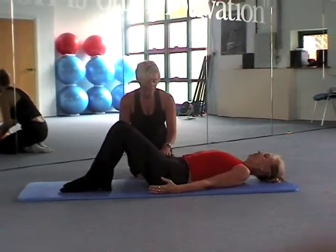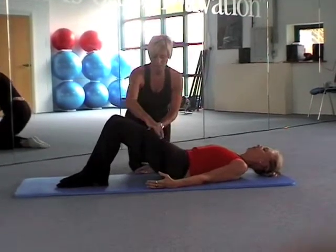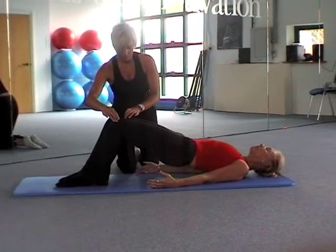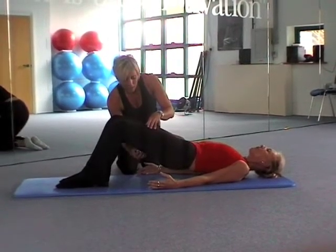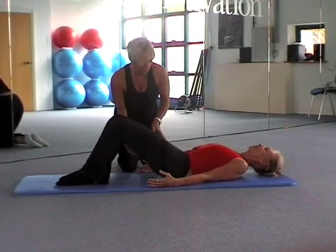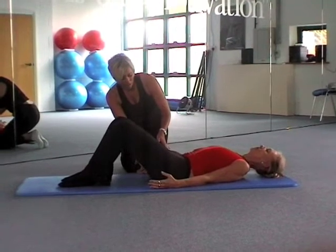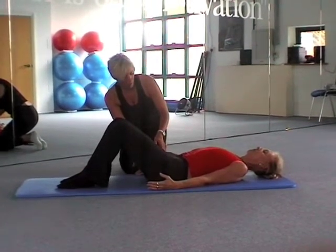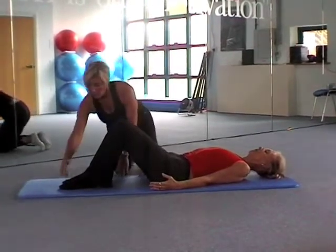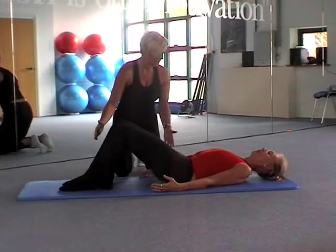Your main mover in this exercise are the glutes. We're looking at keeping alignment through the hips, knees and ankles. The hamstrings will kick in, but in terms of motor control and muscle recruitment, we need them to kick in after the bottom muscles — after the glutes. The knees are staying in line, and there's no change in weight bearing from the big toe to the little toe.